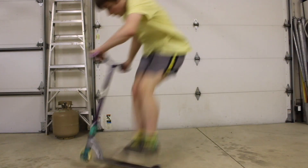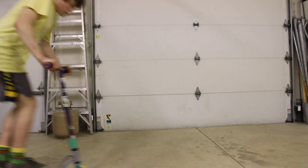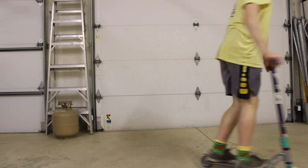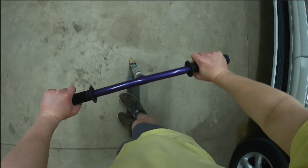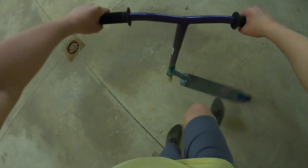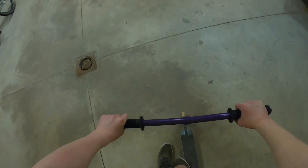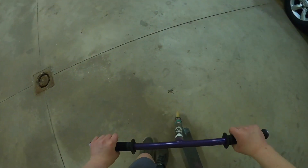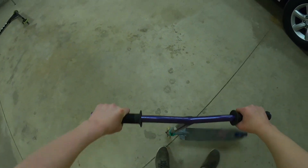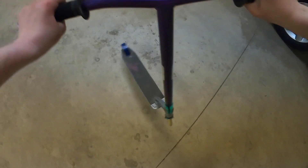So the next trick is the tail whip. The tail whip is a really cool trick that is pretty challenging, but once you get it, it feels so good to do. The first step is to put your feet more at the back of your deck and bunny hop, then use your front or back foot to flick the deck — I prefer my front foot because it gets that extra flick motion going. Just doing the flick with your front foot isn't enough force to get the deck fully spinning, so you can use your arms to lean the bar side to side and it will spin the deck a lot faster.